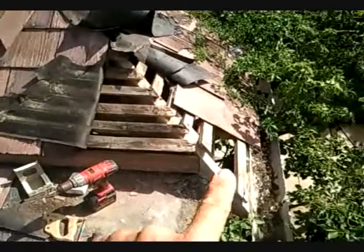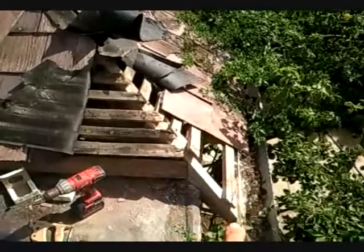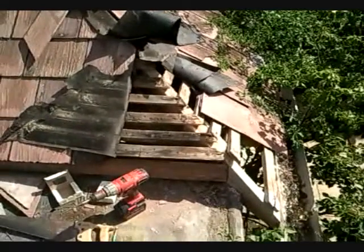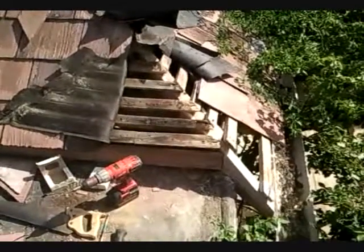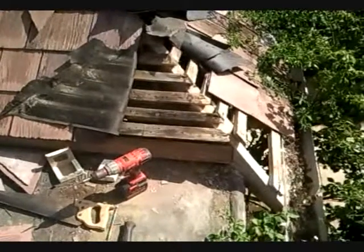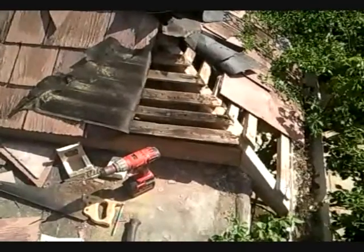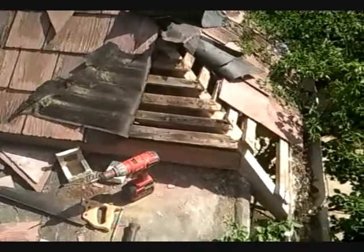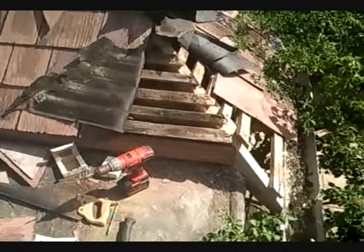Now here we have the new section of beam in place, which is this section running down here going on to what will be the new fascia board as well. So it's all back in place, starting to put the slates back on. It's late on Saturday afternoon now, so it's been sort of a day and a half of work to try and get it all finished. There's probably another half a day tomorrow and Sunday, and hopefully get it all finished and tucked away by Monday with a bit of luck. Again I'll let you have another video of it and you can see what's happened.